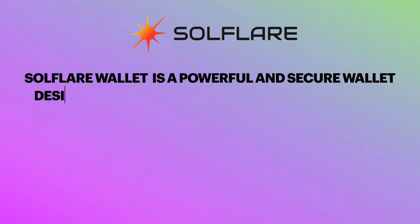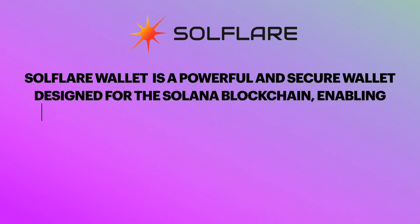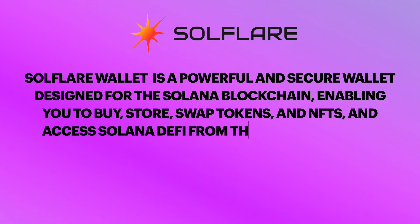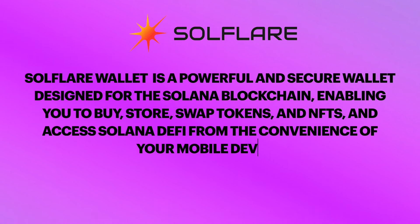It's a powerful and secure wallet designed for the Solana blockchain, enabling you to buy, store, swap tokens and NFTs, and access Solana DeFi from the convenience of your mobile device.